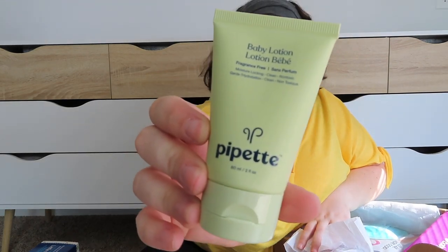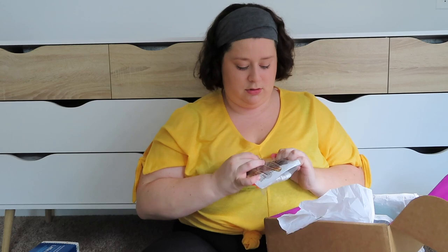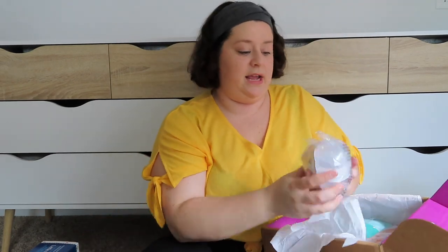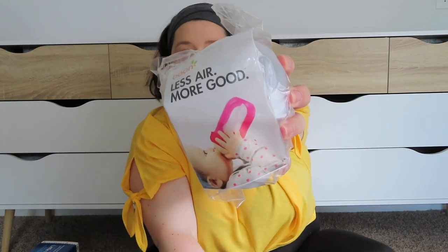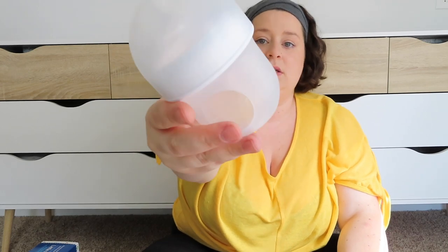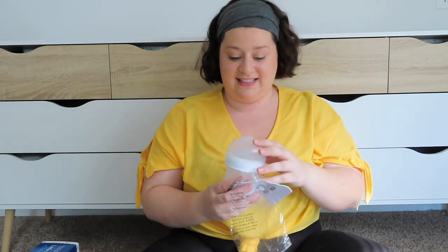And then this is Pipette baby lotion, fragrance free. Oh, this is cute — Skip Hop! It looks like a little thing to put on the car seat to keep them entertained. Oh, that's super cute. And here's another baby bottle — this one's from Boon. I like this bottle already because it's kind of similar to the Nano Baby bottle — the shape is more circular, like a breast. It says on it 'less air, more good,' so hopefully that helps with baby not sucking in as much air and not getting gassy.